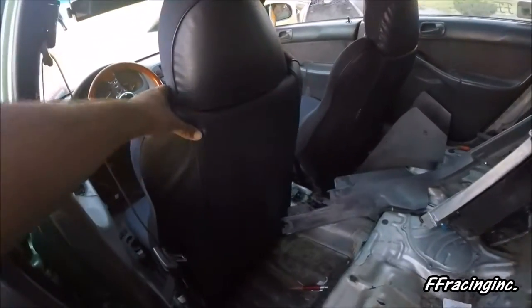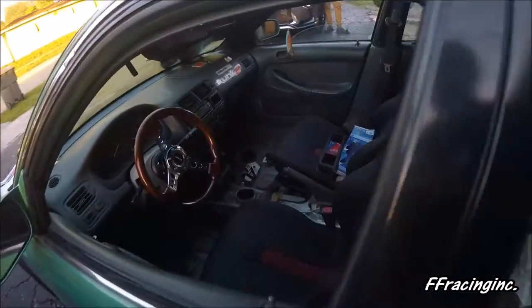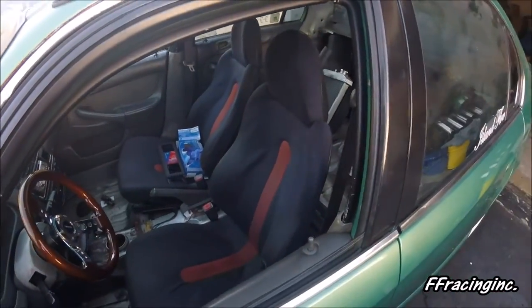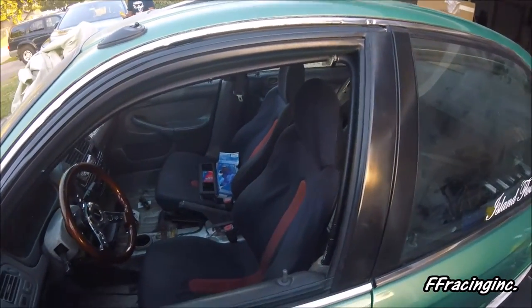There are Del Sol seats inside. The car looks small, but I don't know — it kind of depends on what wheels you have on it.